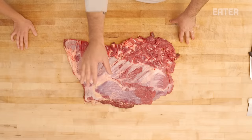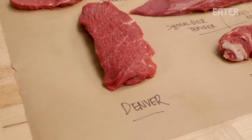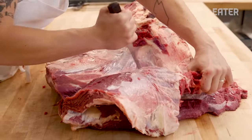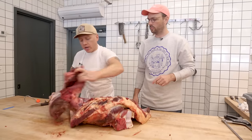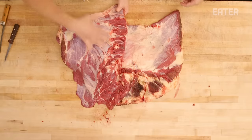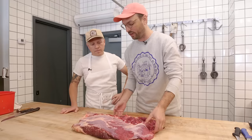Our next cut is going to be the Denver and the Sierra that's resting on top. It sits right underneath the Delmonico. The Denver, or sometimes called the underblade steak, is really, really good at medium rare. Unlike most steaks with grass-fed animals where the better texture is at rare, this one tends to loosen up at medium rare. Right here is just a big old flat piece of meat. Once we trim this down, we're going to get a Denver steak out of it. All we need to do to start is take off the Sierra so we can get a better picture of the Denver.